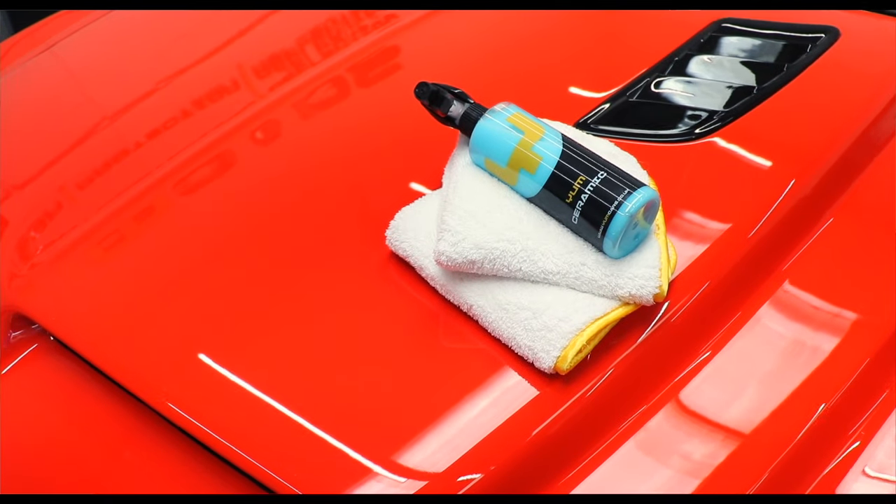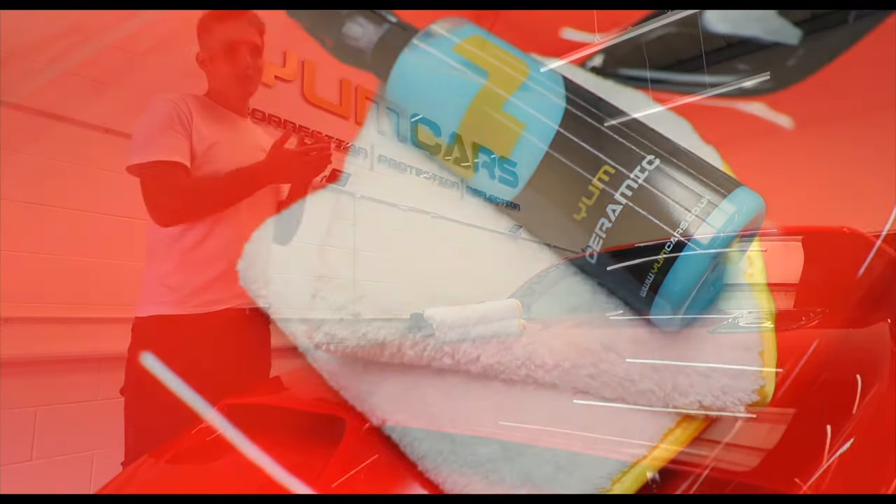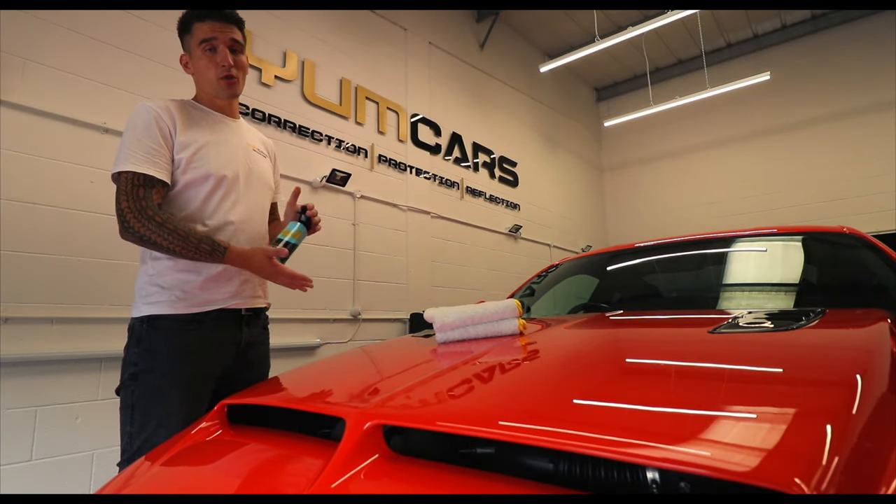When it comes to protecting your car, our Young Ceramic is the most advanced spray sealant with a ceramic property on the market.